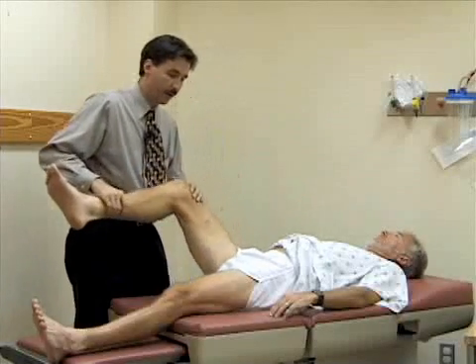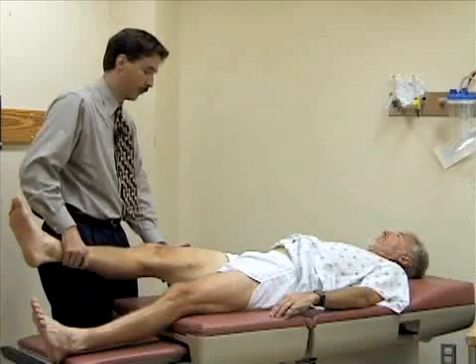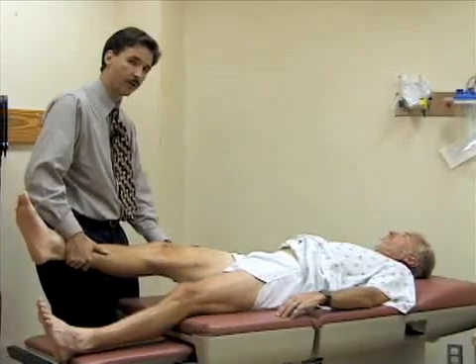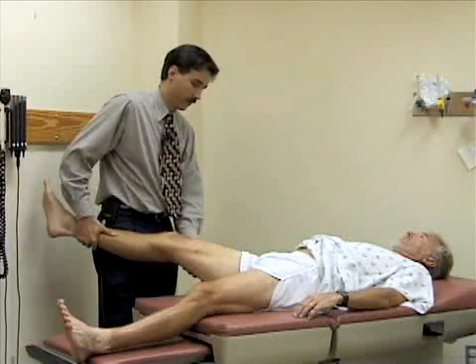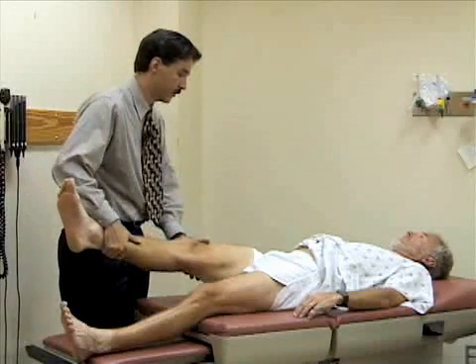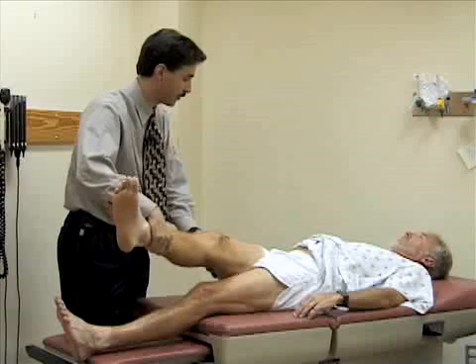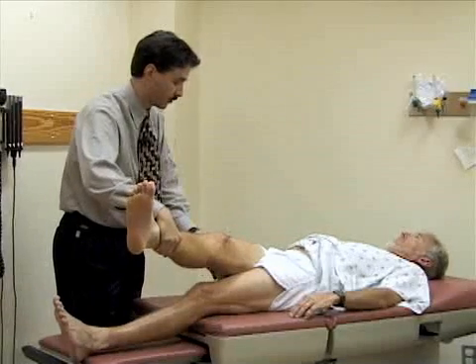I'm going to abduct the leg at the hip, pulling it away from the midline. Then I'm going to adduct the hip and pull it across his body until the pelvis starts to come up off the table — he's just starting to rotate now, so we'll stop there.